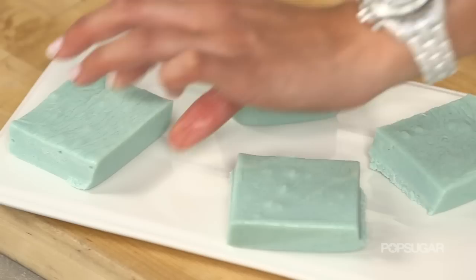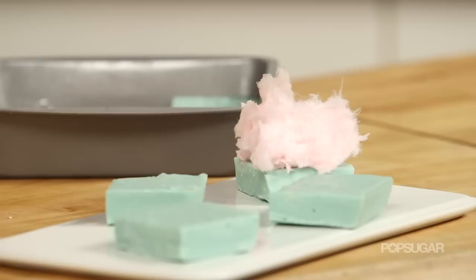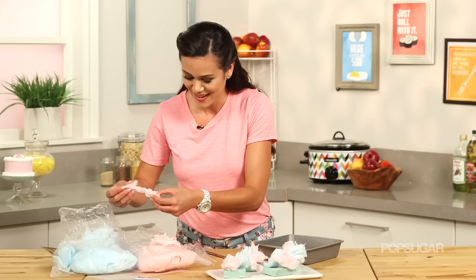And then to garnish our fudge, I'm using fresh cotton candy. If you're gonna go all out to make cotton candy fudge, you might as well have just a little hint of the real stuff. Just take it apart and get little fluffy pieces right on top. If you don't have access to cotton candy, you could always put sprinkles on top or paint the fudge with luster dust. That pink and blue — this is really great for a baby shower or any celebration. I mean, who doesn't love cotton candy? The cool thing about topping the fudge with cotton candy is your guests know exactly what they're getting into.